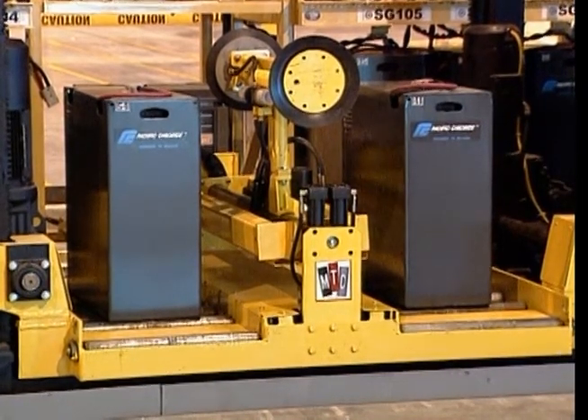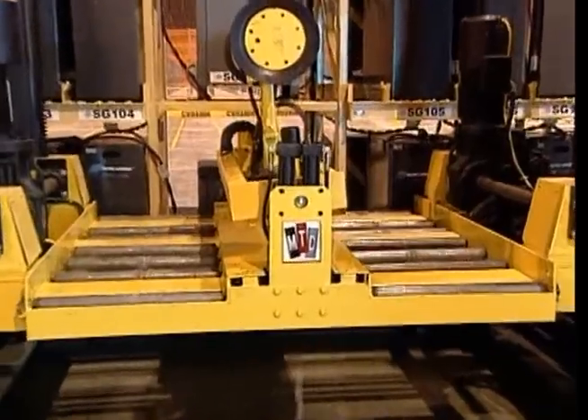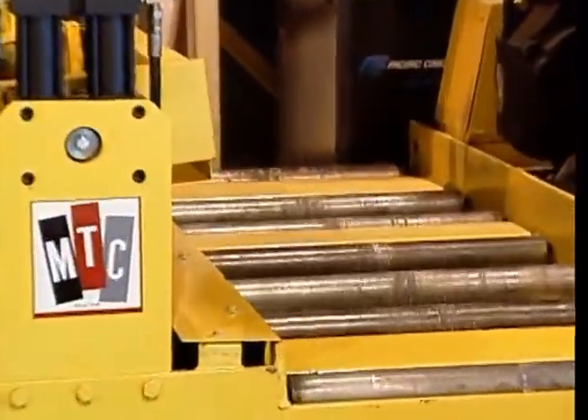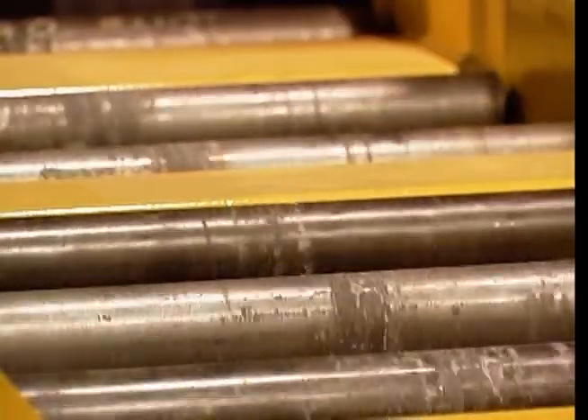The two compartment design allows for quick battery changes. The battery changer is equipped with powered roller conveyors. These conveyors help move batteries in and out of the machine's battery compartments.